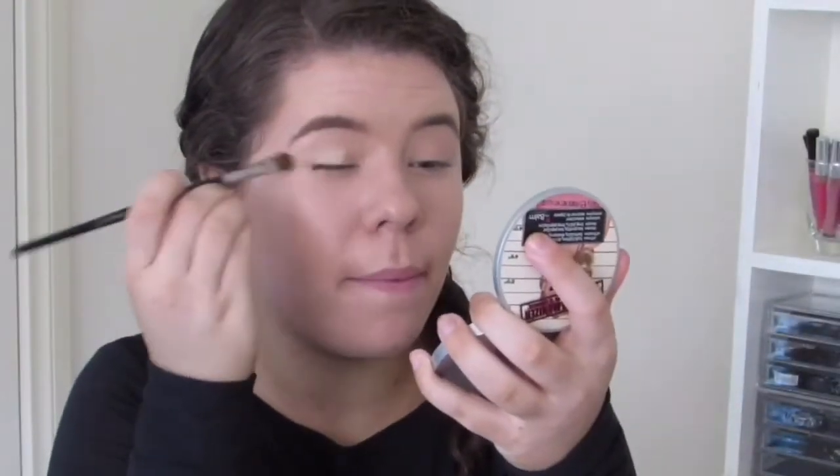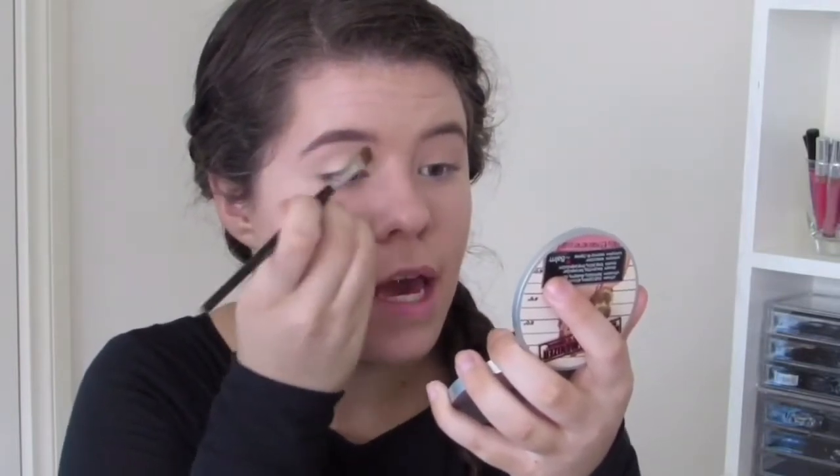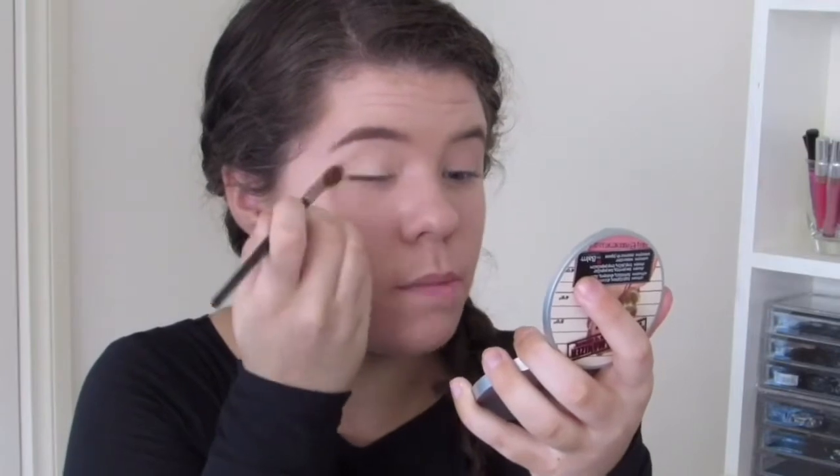As always, I'm going to prime my eyelids with the MAC Soft Ochre Paint Pot. Lately I've been using a brush to apply my paint pot just because I feel like it gives an even coverage and it just makes the paint pot go on a lot smoother. I've already got my foundation on — I'm doing a first impression review on the L'Oreal Nude Magique E De Tente in the shade Nude Beige. So that video will either already be up or it'll be up soon — just check the description bar.